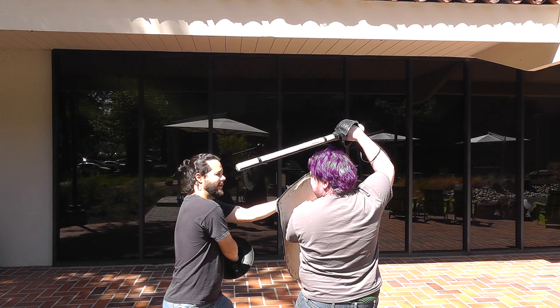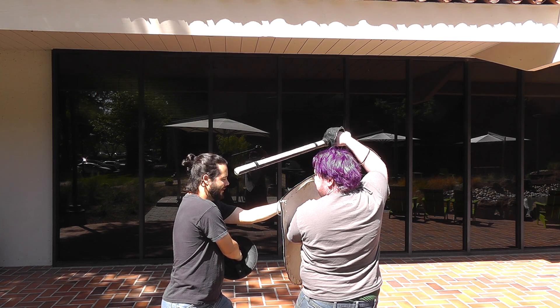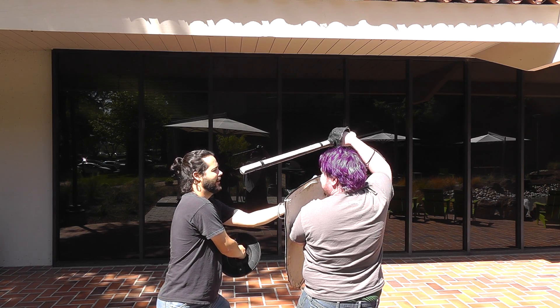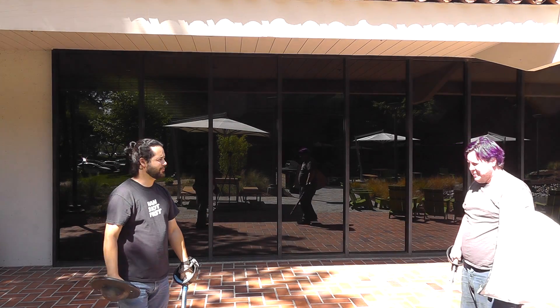Cool. Now my buckler is still way down here. Then I have to say, can I get my buckler up there? Maybe, I don't know. Or I could do something like here and then probably disengage, honestly. Yeah. And that's how this works.